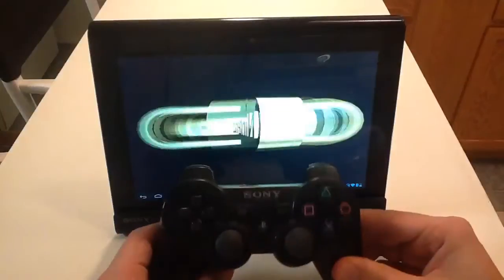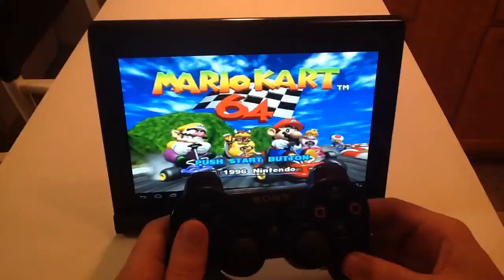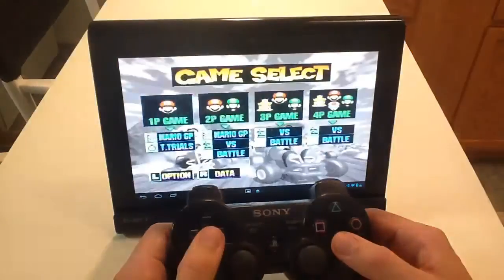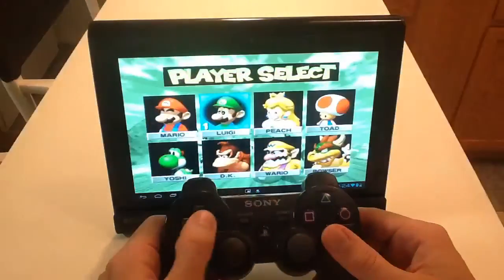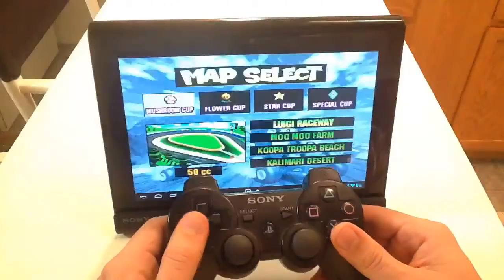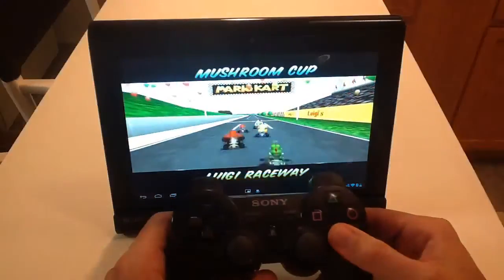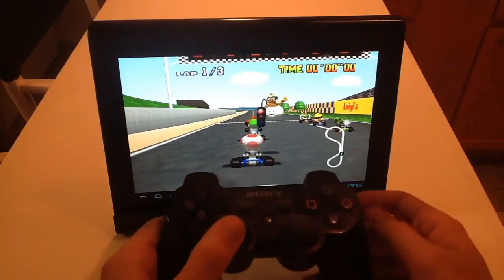I take this thing on vacation and I have all the retro consoles. Let me just show you Mario Kart — I always choose Toad. Just want to show you how it works real quick, give you an example. You can even use the analog stick to steer, which I'll show you in a second.